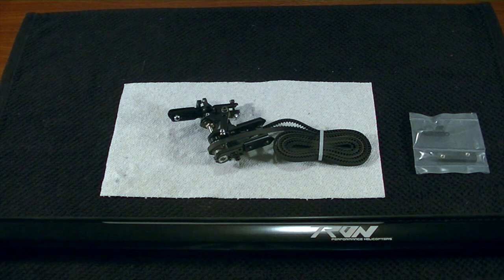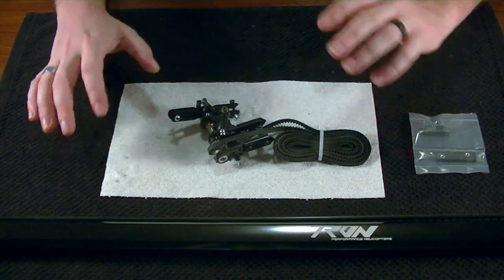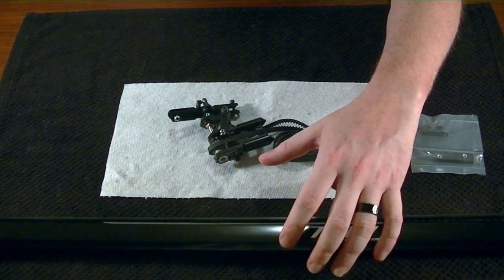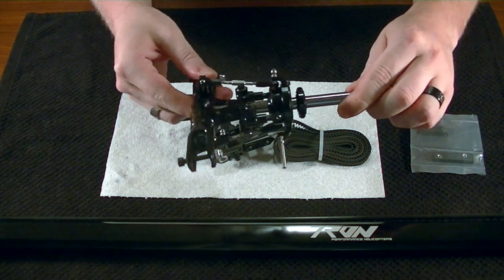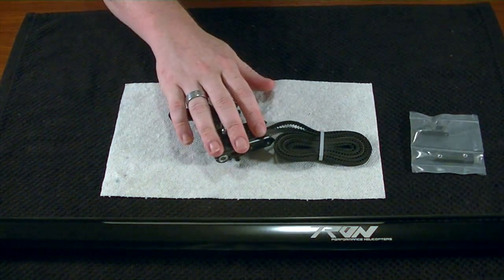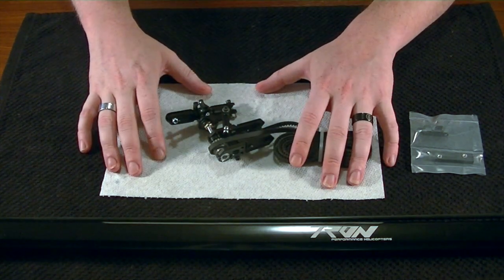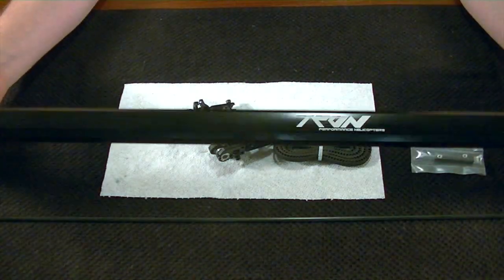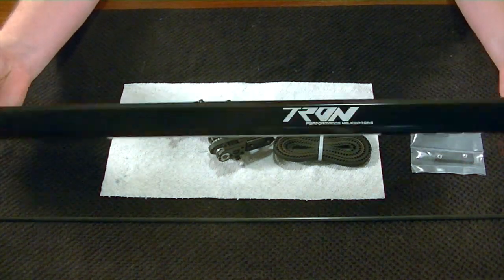Hello everybody, this is Freddy with Freddy Can Fly, and in today's video we are going to be taking a look at the tail boom assembly for the Tron 5.5. As always, if you've been following along with the previous videos, we have successfully built and assembled the main rotor, and we've also went through the tail build, which you can see sitting here. So for the next step, we're going to assemble the tail into the tail boom, so you're going to want to get out your amazing, oddly shaped, but really awesome tail boom, which we've got sitting right here.